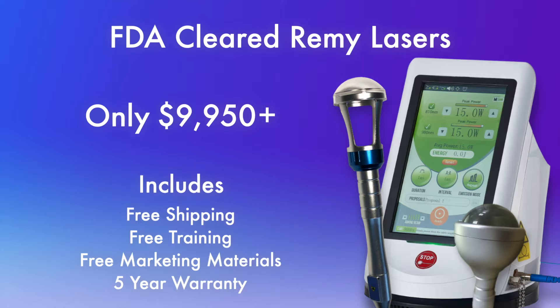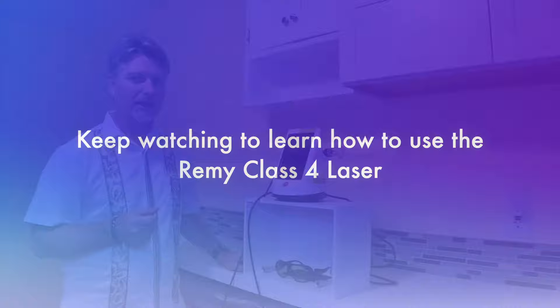Now that you know about the Remy Class 4 Lasers, I'm going to show you how they work up close and personal. Let's get started.